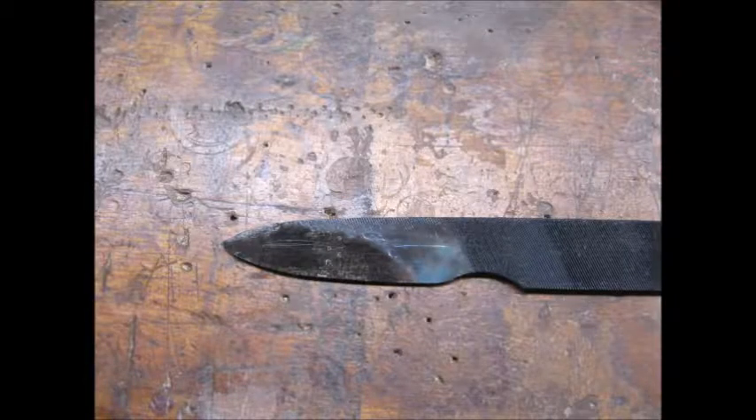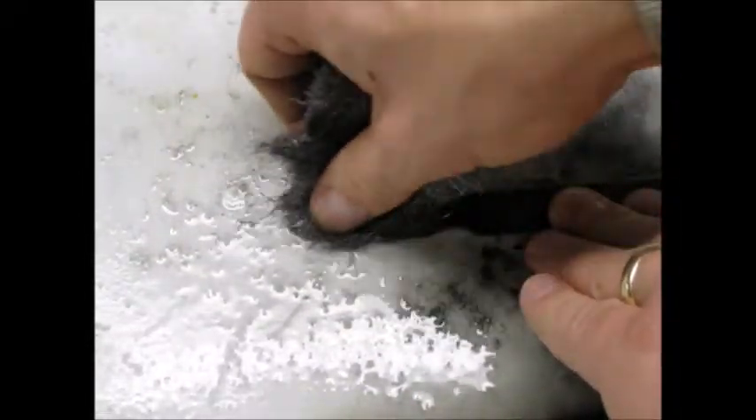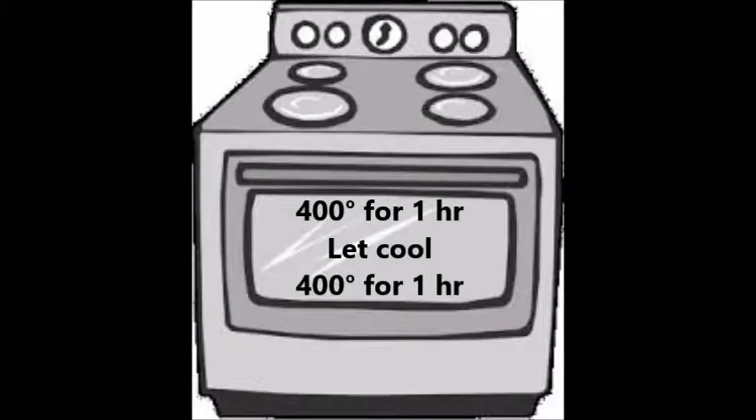Here's what the blade looked like after quenching — it had a coat of black soot on it. I used brake cleaner and steel wool to clean off the soot before tempering in my kitchen oven. I tempered the blade for one hour at 400 degrees, let it cool, and then repeated.